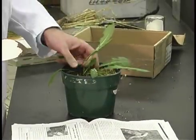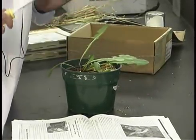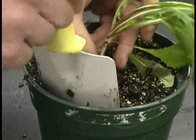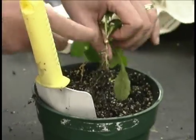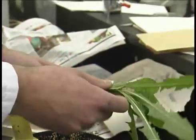When you find a weed that you want identified or you're uncertain what it is, you really want to get the entire plant, and you want to get the root system as well, because that's very important for identification. You need the whole plant, and to have any chance of identifying it at all, you want to include as much plant as possible.